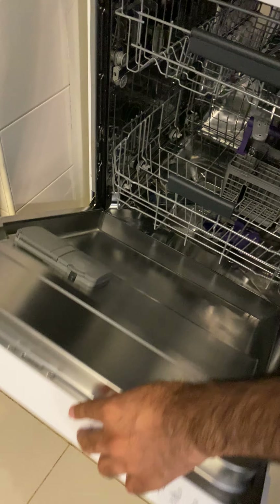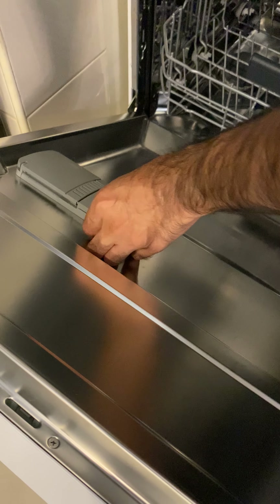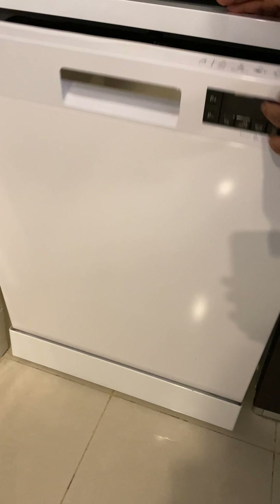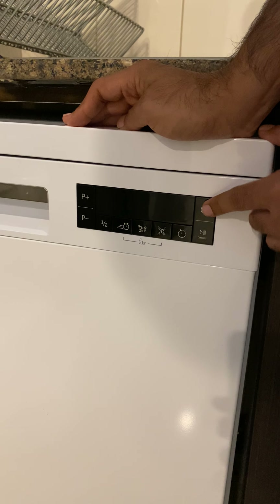You can open the door and from here you can load either the capsule or the liquid. Close it, load whatever you want to wash, close the door, and click simply on the power button.